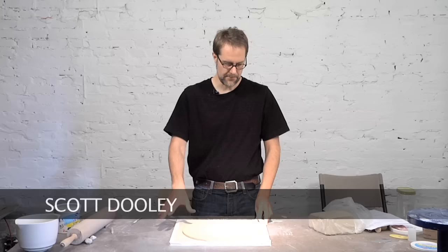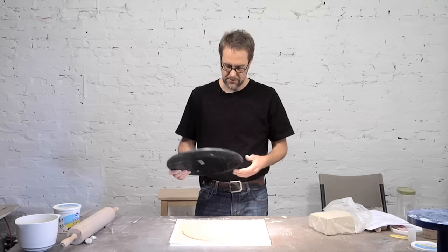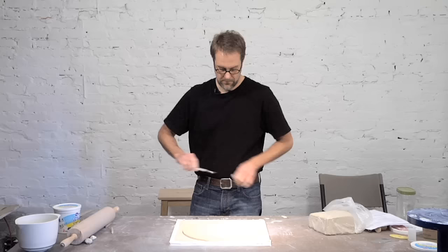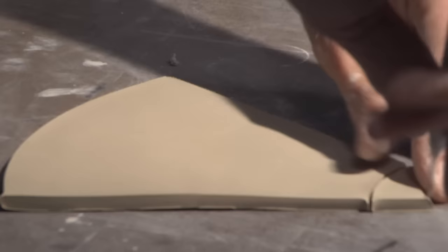Every piece I make starts with either a cone or a cylinder slab part. When I throw out the slabs and they get a little bit more stiffened up, I have a few templates I use for tracing around for my forms. I usually have a lot of bats around from throwing, and plastic bats work well as a template. I trace around to give myself a circle, then cut out a pie-shaped wedge, and I have this slab set up like that.